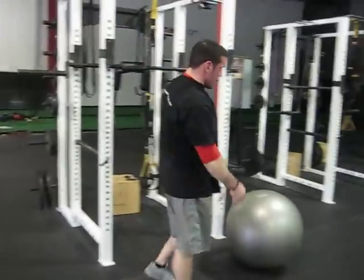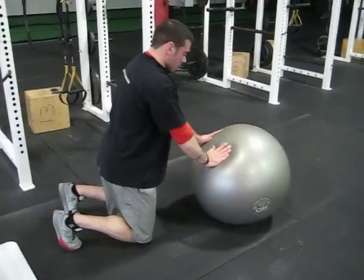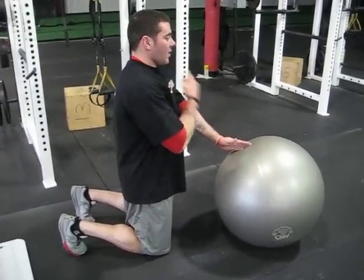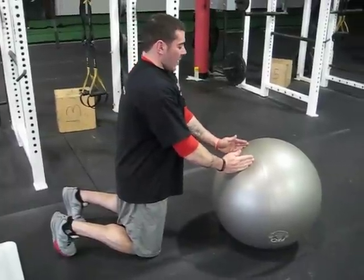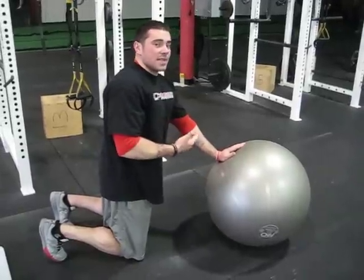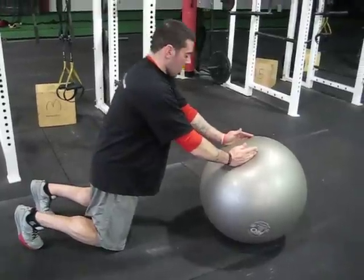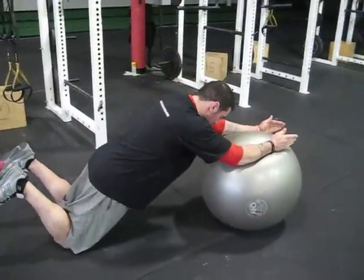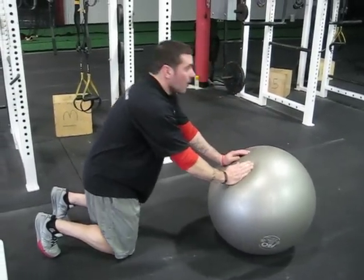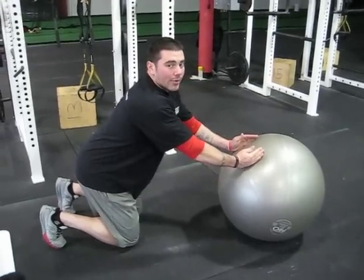The last example would be on the stability ball rollout. If you get people to start in a position where they're already engaging the glutes, they've got the rib cage down, they're making a double chin, and they're already slightly leaning into the ball, they can feel what it's going to feel like to have to stabilize themselves as they roll out. So they're working kind of hard, then really hard, and they're just returning right back to this position — as opposed to rocking all the way back or sitting back in a position like this at rest.